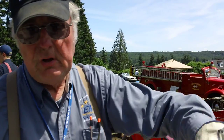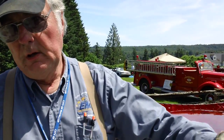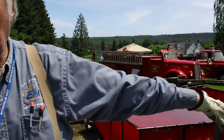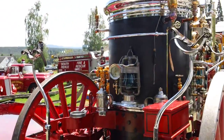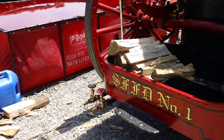They actually panicked and sent 13 of the 28 pumpers down to the seaside, and they started pumping. They pumped for eight days — pumped seawater. The only problem is they didn't realize what seawater would do to the inside of a boiler. The boilers were all ruined on all 13 of the pumpers. This became junk in 1909.